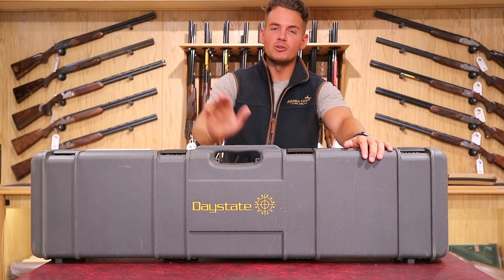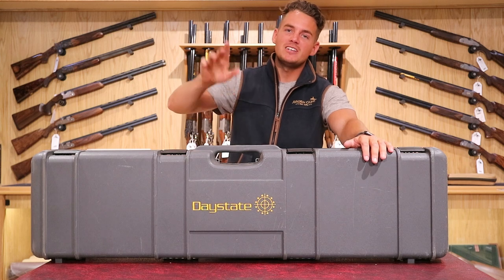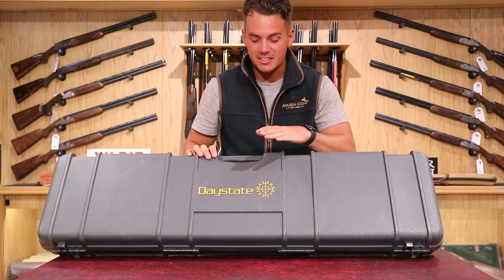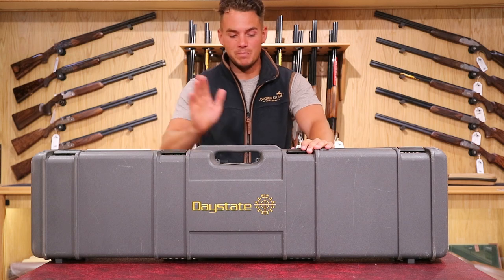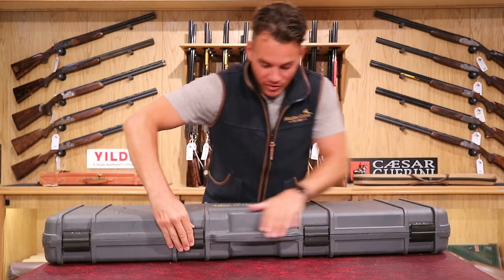Hello everyone, welcome back to the Avalon Guns YouTube channel. Once again we're at Mendip Shooting Ground, hopefully you all know Mendip Shooting Ground and where it is. Today we're looking at a Daystate air rifle. Daystate is a very popular UK company that build, design and produce these very nice air rifles.